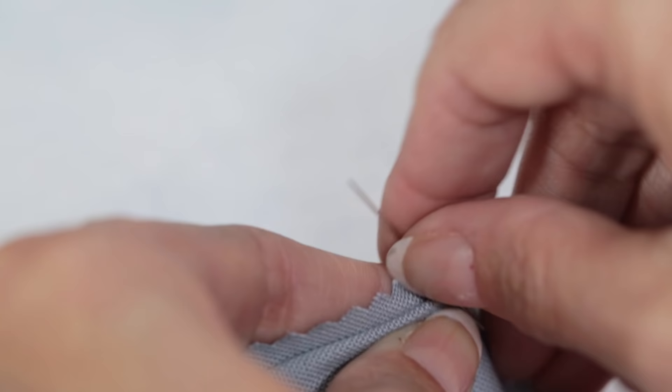Hand sewing is a great skill to have in your toolbox. I'm going to show you a couple stitches that every sewer should know. Hi, I'm Angela Wolf. Let me show you two versatile hand stitches: slip stitch and the blind hem stitch.